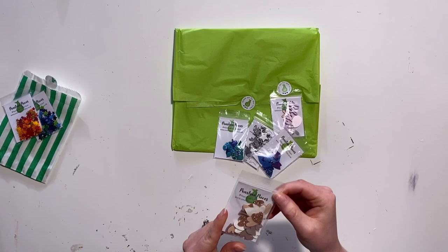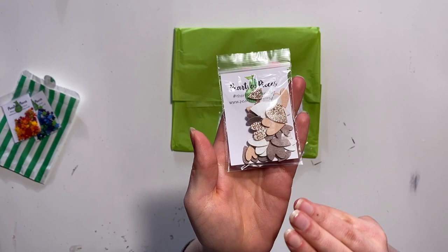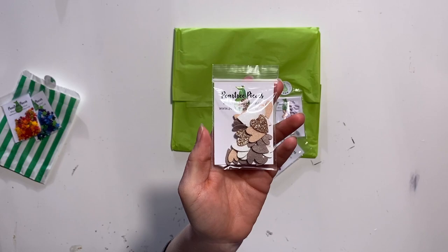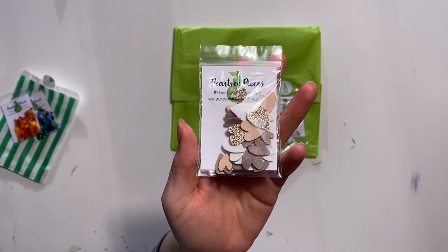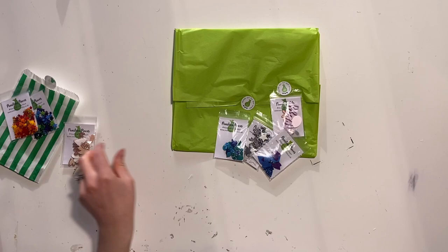I also got some other pieces mixes. This one I believe is Rose Tinted Spectacles, which has been on my wishlist for a little while. It's got some lovely peachy, rose gold and neutral colours in there — so lovely.